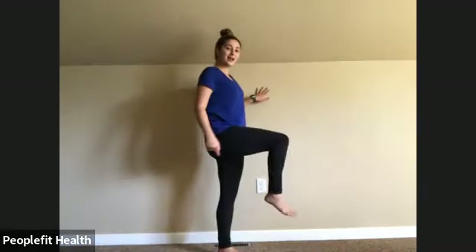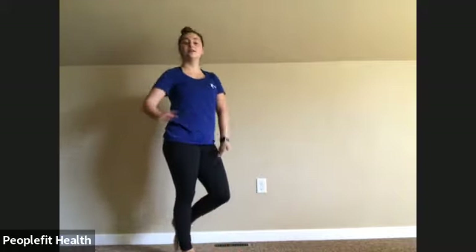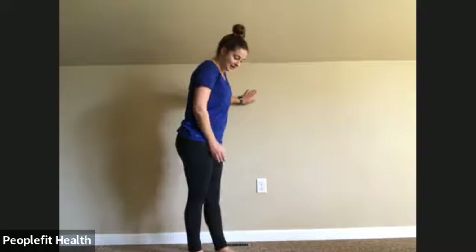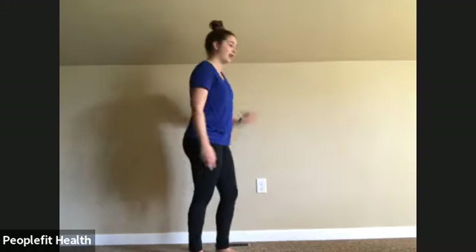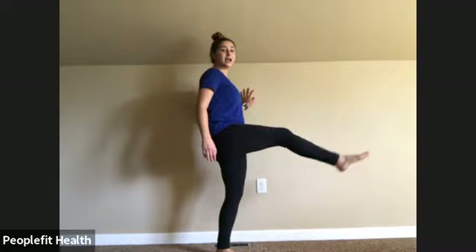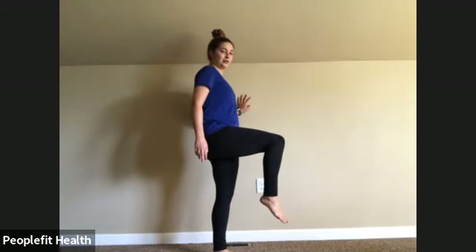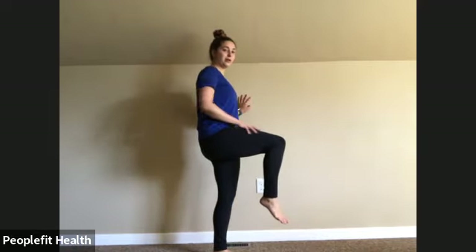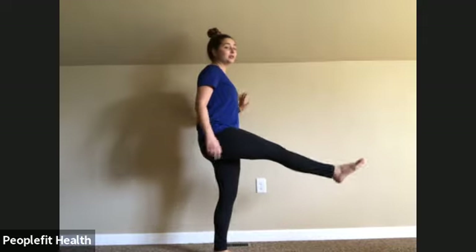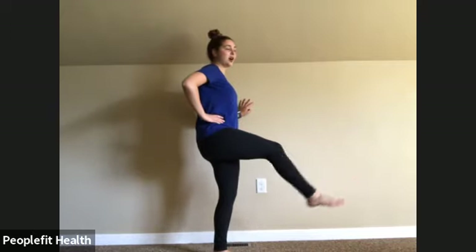We're going to switch between that and the knee extension. With this one, you are going to be balancing on one leg. So if you want to hold on to the wall or a chair, feel free to do so. Make sure that standing leg isn't locked in so you don't put strain on that knee. Lift your leg up as high as you feel comfortable — it can be down here or all the way up. We want to be feeling it on the top of our leg, the quad muscle. You decide how high you want to hold it.